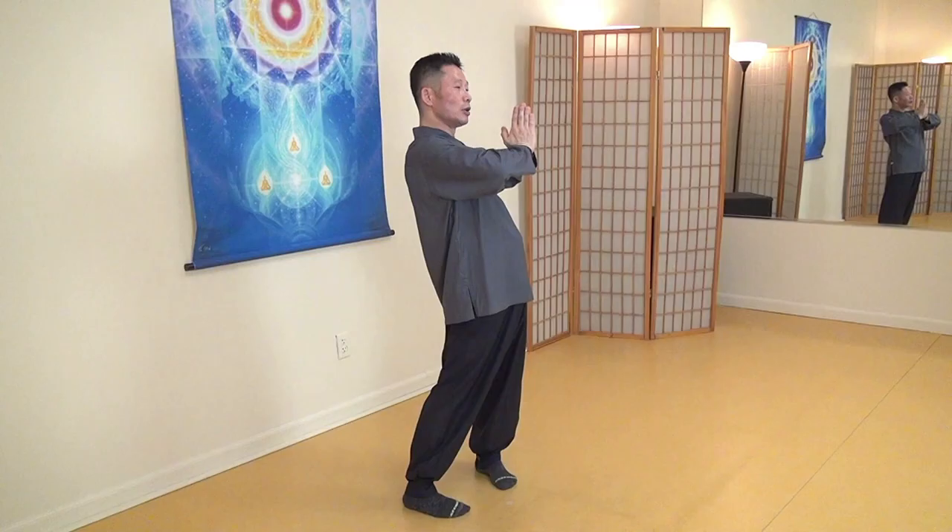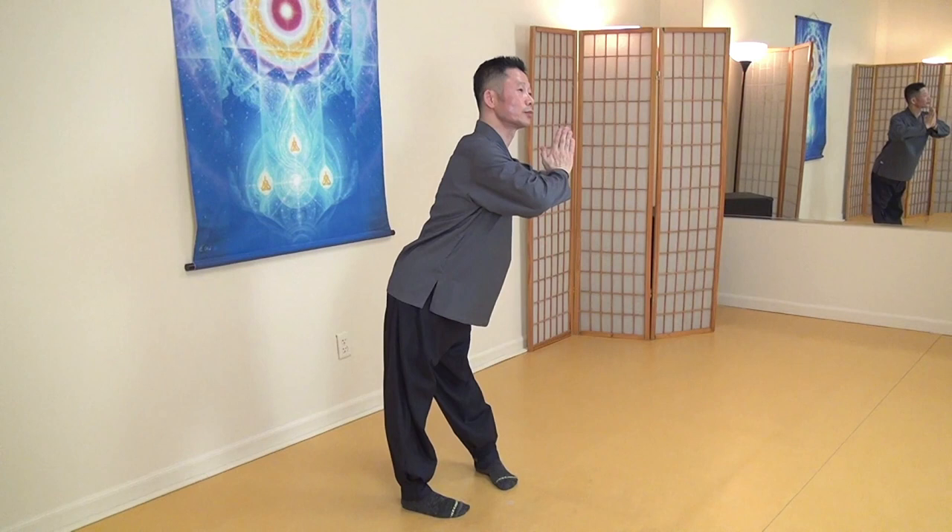One, two, three, four, five, six, seven, eight, nine, ten. Slowly push it back. Make your back arch, open chest. Ten seconds — focus on feeling and temperature. One, two, three, four, five, six, seven, eight, nine, ten.